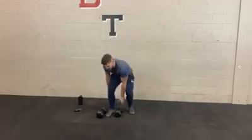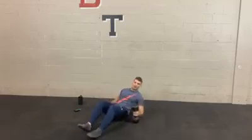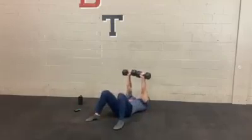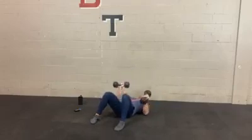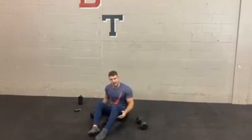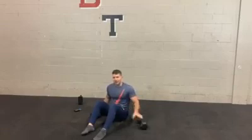Same idea for number two, which is a chest press — we did this one last week as well. You're going to be on your back. One arm stays pressed up while the other arm reps it out. Try to keep that extended arm fully locked out — not bent from the elbow. The other elbow should come all the way down and touch the ground. Switch arms and do that for four total sets.